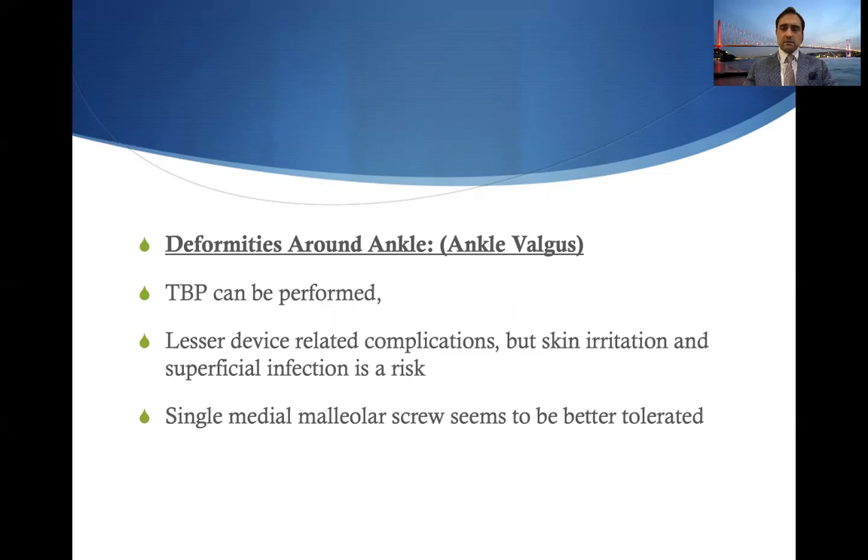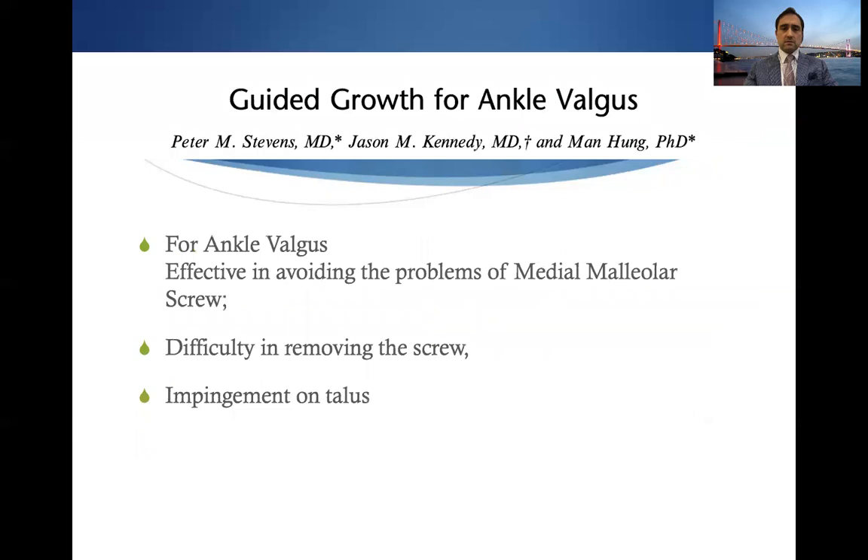For deformities around the ankle, tension band plating is a valid option for ankle valgus, with fewer device-related complications. Skin irritation and superficial infection are the main issues; using smaller profile implants can avoid them. However, single medial malleolar screws still seem to be better tolerated. This was argued against in the inventor's original article, noting that the screw itself has problems such as difficulty in removal or the screw head impinging on adjacent structures.